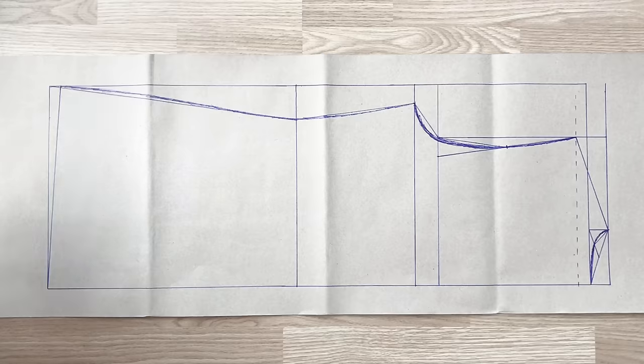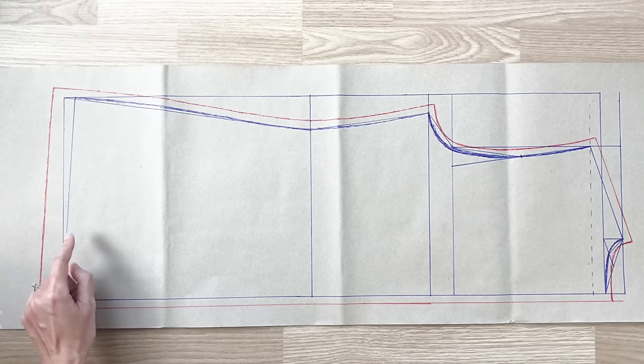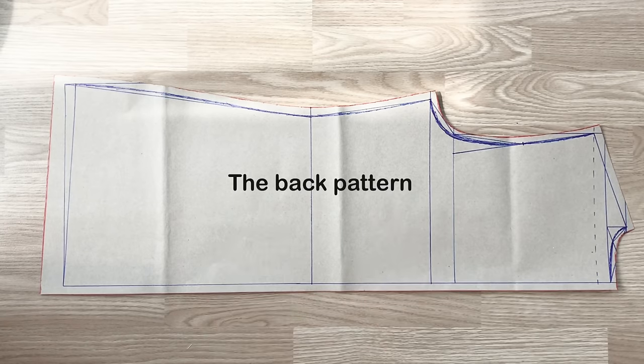After that, I add 1 centimeter of seam allowance, except 3 centimeters for the ending line. And you will have the back pattern of the blazer after cutting.